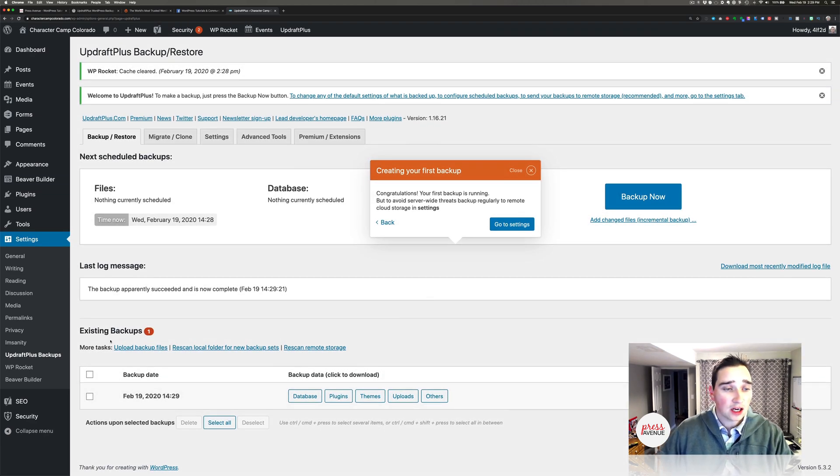Down here we have existing backups showing today's date, and we can download the database, just the plugins, just the themes, just the uploads, and others. Additionally we can restore, which is fantastic — you can hold it backed up on your server, and if there's an issue you can restore it. I do recommend downloading it though, because if you had malware that messed up the site and you couldn't get to this restore button, that would be a big deal.